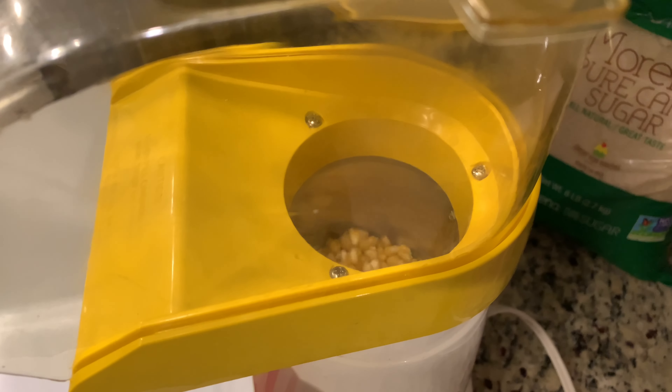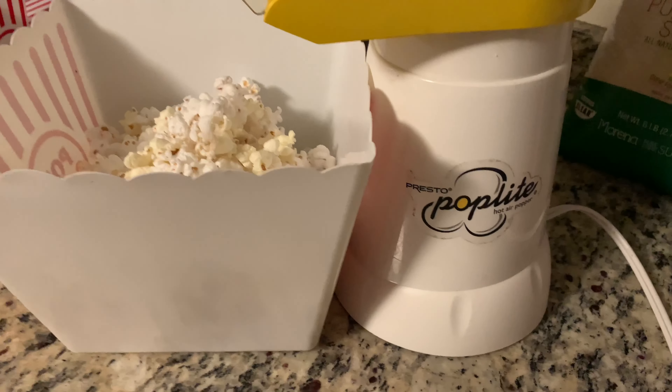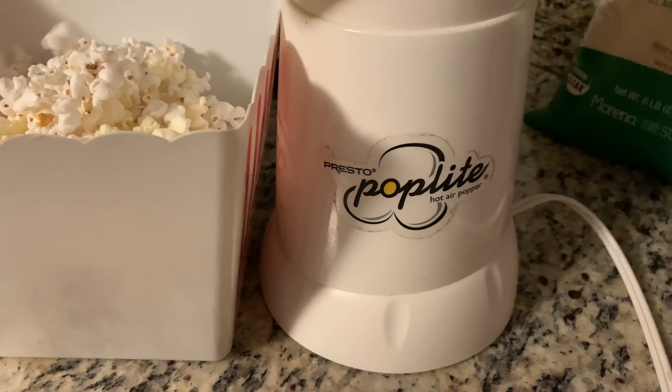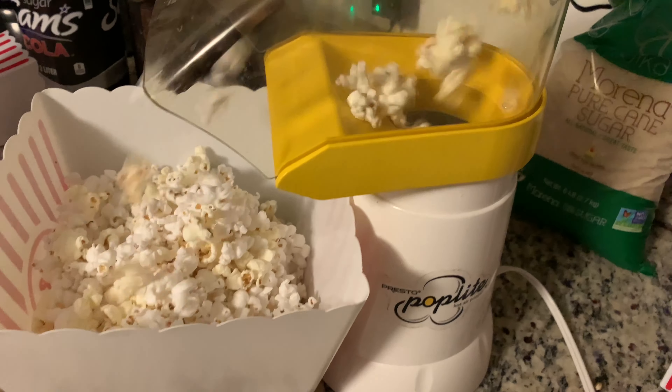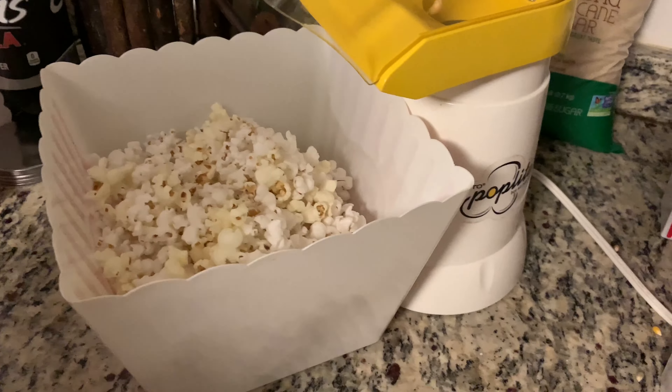And then shortly after that, just a few minutes, and you're going to have popcorn coming up. This thing's super easy to use, definitely one that you'd want to get for the house. If you like popcorn with your movies and games and things like that, it only takes a few minutes and you've got popcorn. So check out this Presto Poplite.